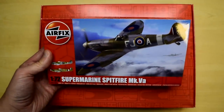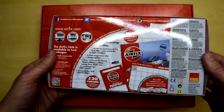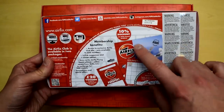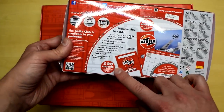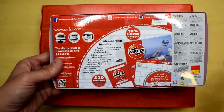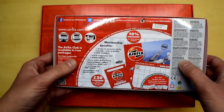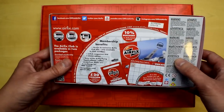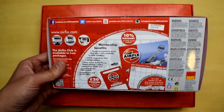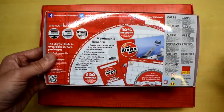If we look on the back of this Airfix Spitfire Mark 5A kit, they're advertising the Airfix Club. You can see they're offering a 10% discount on Airfix products and a £20 voucher to spend on the website. But that's not a thing anymore. If you see any old packaging with this information, it's not going to be right. Airfix have done away with that, and now instead you can sign up and get yourself a model kit.